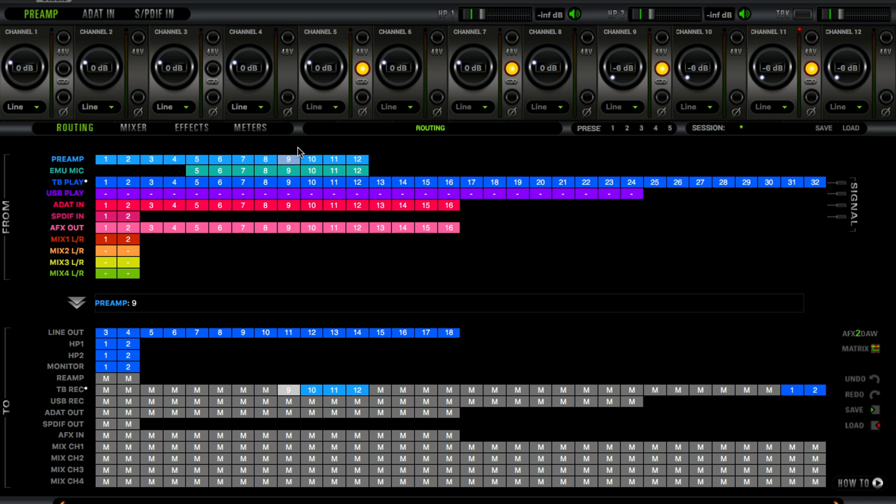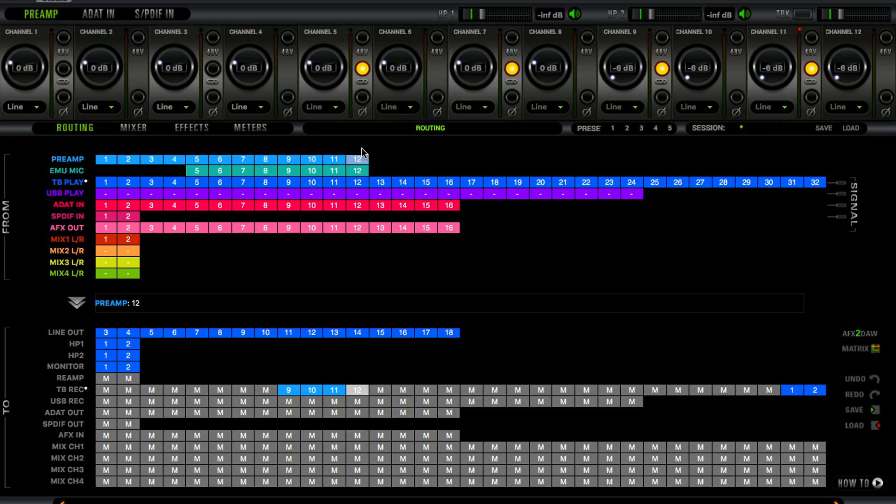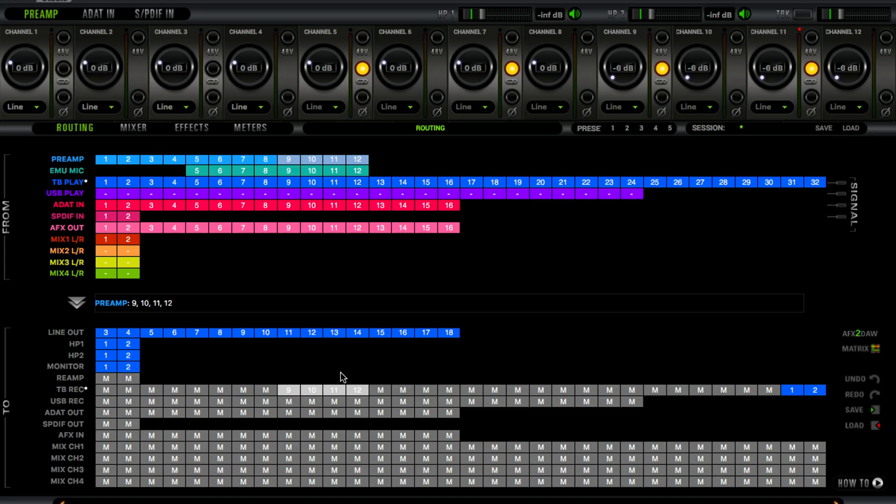Now I have to take the signal out of my summing mixer and bring it back into Maschine. Remember I mentioned 9 and 10 — that's stereo 1, and 11 and 12 is stereo 2. I make a physical patch from my summing mixer into my audio interface. Using the routing matrix inside the Orion control panel, I route inputs 9 through 12 to TB Record. So essentially I'm sending audio from Maschine software into my summing mixer and bringing it back in as stereo.